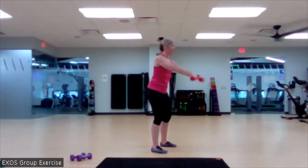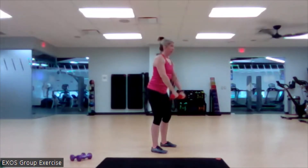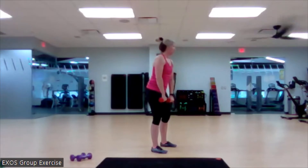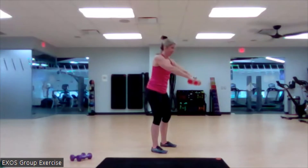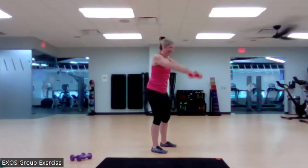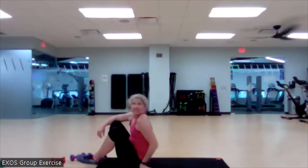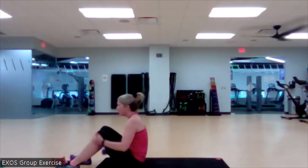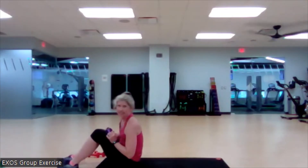Here we go. Nice. Two more. Beautiful. Let's bring it down to the mat. Grab that weight — so, it's optional. If you feel like you are challenged enough right now without the weight, I want you to keep that awesome technique and great form because you're going to get the most out of it that way.